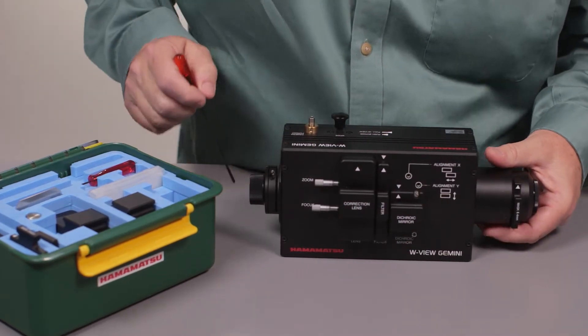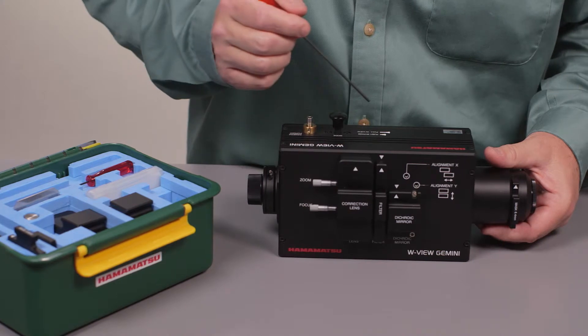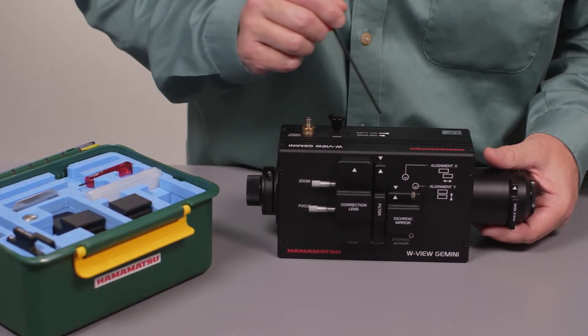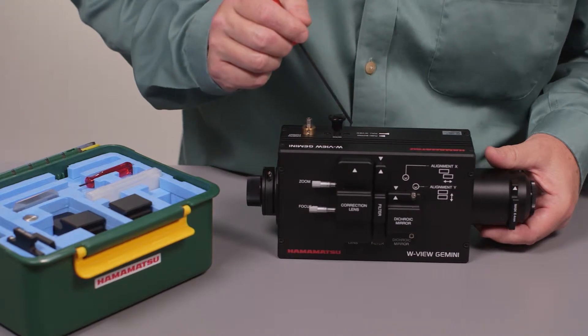But if you want to use this and it's optically not here — if you don't want to do any splitting — instead of removing this and compromising your alignment, you can use Bypass Mode.